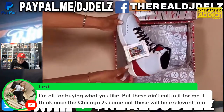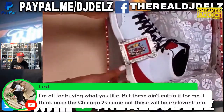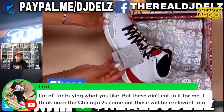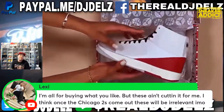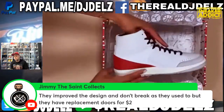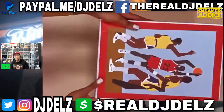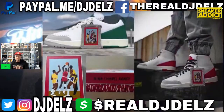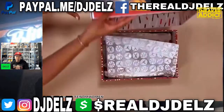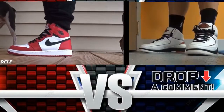Once Jordan 2 Chicagos come out, these Ninas will be irrelevant in my opinion — but it could be the opposite too. Once the Jordan 2 Chicago drops, there'll be more hype attached to the 2s and people will start being more attracted to the silhouette. The anticipation for the Chicago 2 is real — heavy anticipation for that shoe.